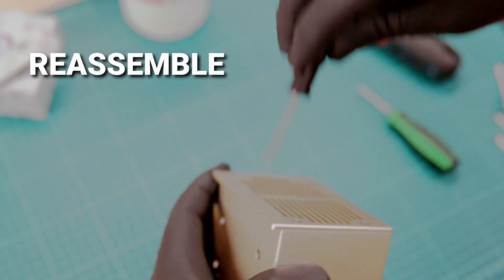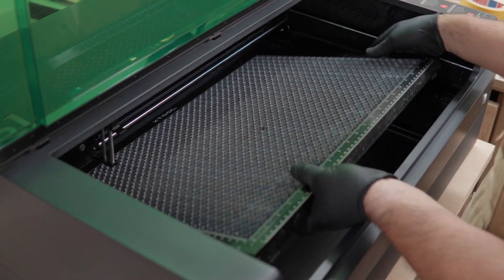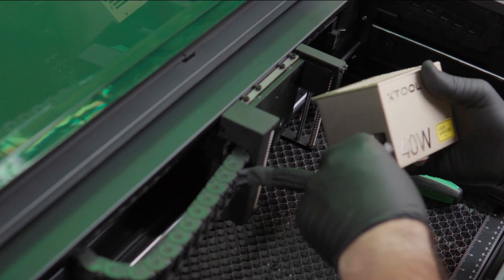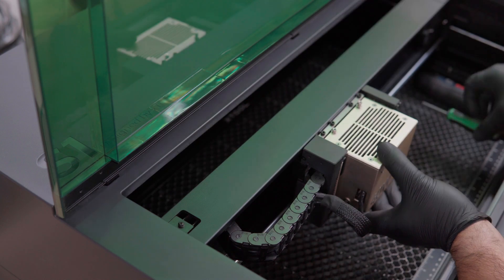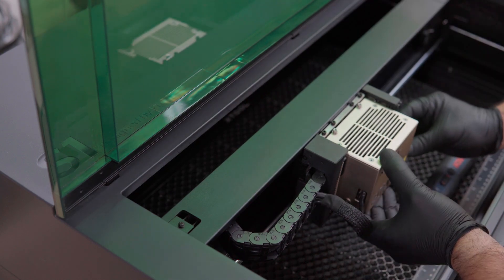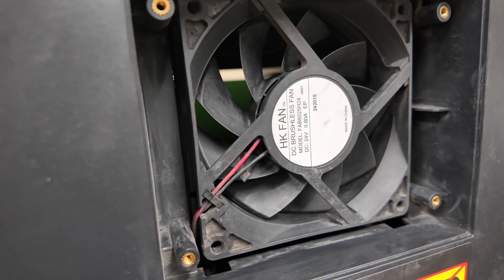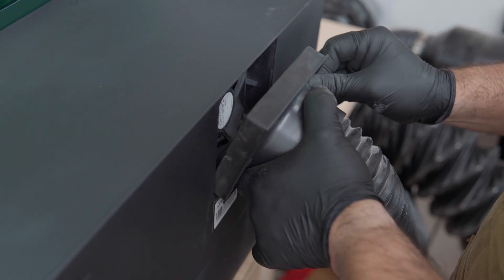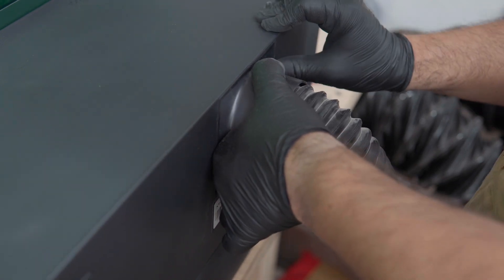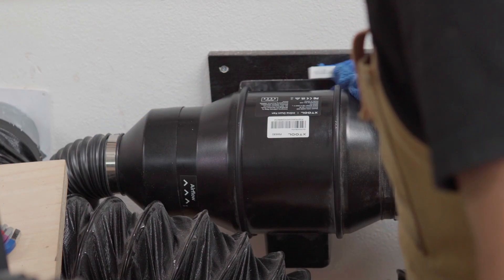Now for the fun part — we put it all back together. I reinstall the honeycomb, reconnect the laser module, plug in all the cables, and double-check the screws around the base. It's kind of satisfying — everything just looks ready again. I make sure the exhaust fan is clean and dry, plug the hose back in, and make sure everything is working properly with my inline dust extractor too.